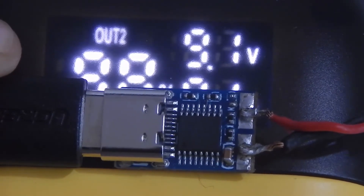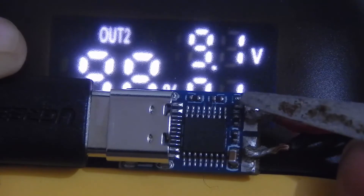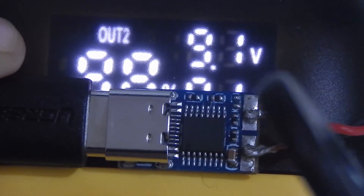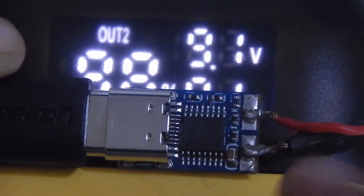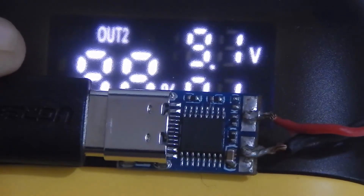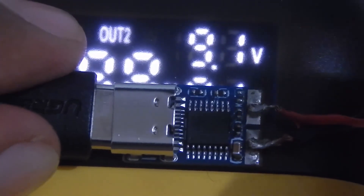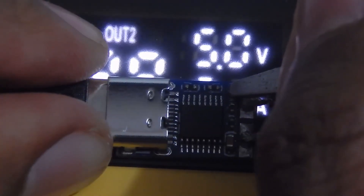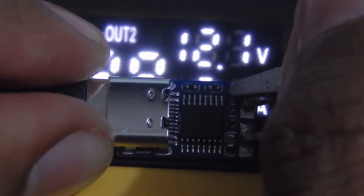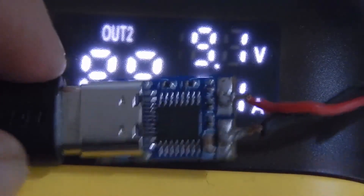Now let me show you how you can convert this 9V module into a 12V module. As you can see, on the top right corner of the module there are two points — if you short these two points you will get 12V. So this is a 9V and 12V module. I can convert it from 9V to 12V by shorting those two points, and if I remove the short I can convert it back to 9V. As you can see, 9V has converted into 12V by shorting those two points, and if I remove the short it goes back to 9V.